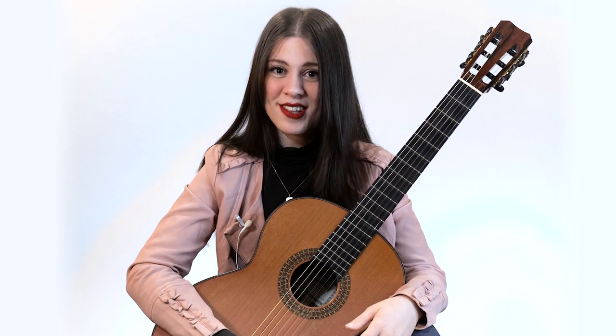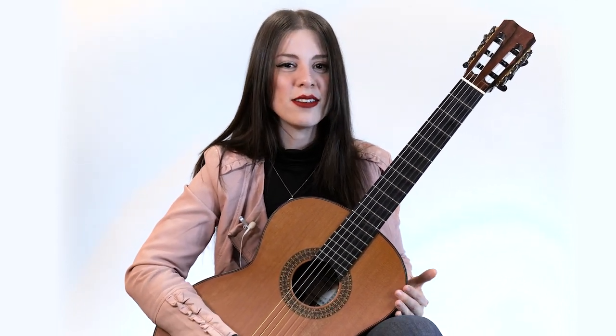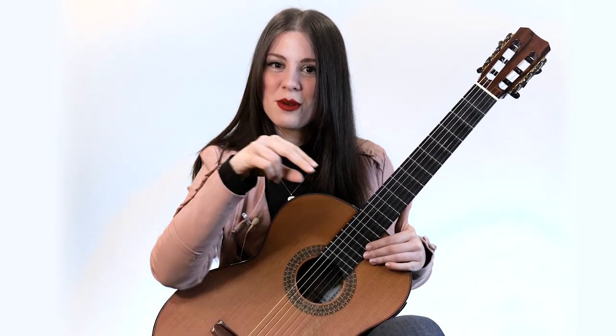First we're gonna get into the finger style, and for that one we're gonna be using something called the walking. Imagine that the index and the middle are just like two legs. We're gonna get started with the bottom string — play it twice. And this one is called E.